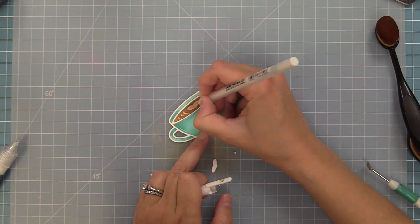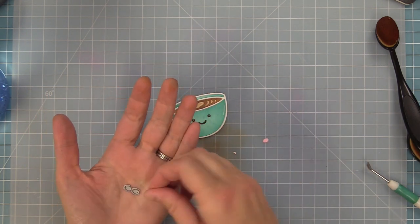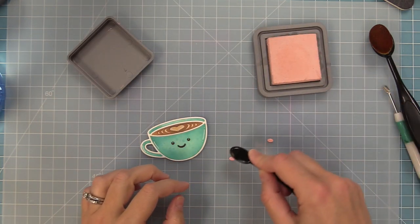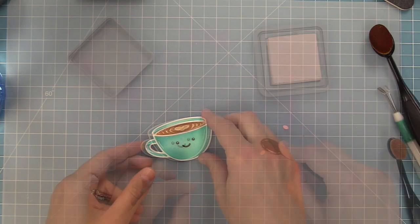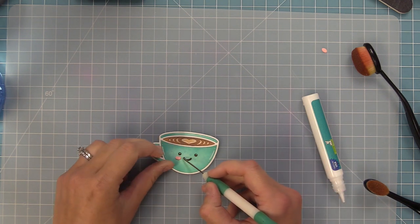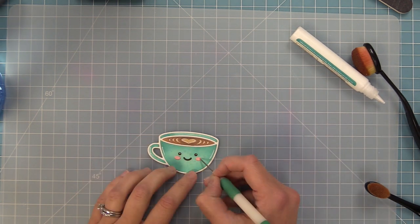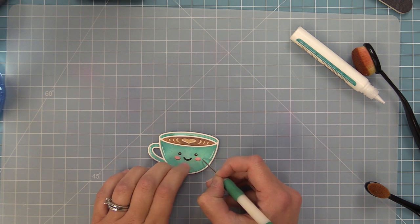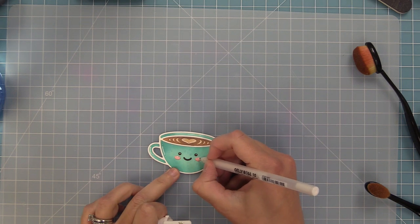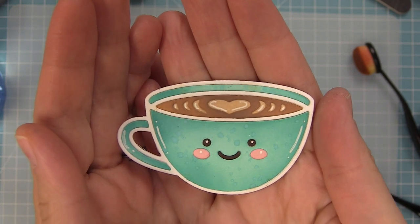Now we'll take a white gel pen and add details all around the coffee cup for a cool cartoony feel — details on the eyes, around the cup, and filling in the latte art sections to look like coffee foam. I inked the Ballet Slippers cheeks with Tattered Rose so they'd blend in better with the inked scene, then added them with liquid glue and white gel pen details so everything coordinates. Now our little mug is all done — the splatters add texture and all the inking just looks so pretty.